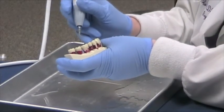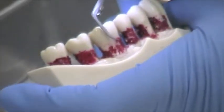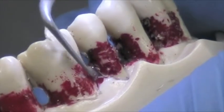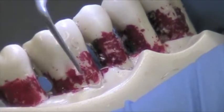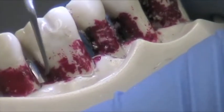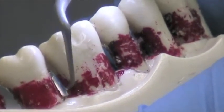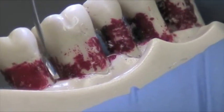We're now going to demonstrate the PH2L tip. This is for posterior implants. Going right along the mesial here, along the buccal, and then back along the distal. It's great for posterior implants, for composites, for veneers, and full mouth rehabilitations. And this concludes our PerioSoft kit.